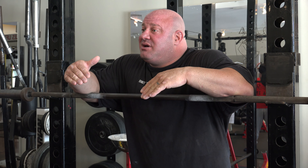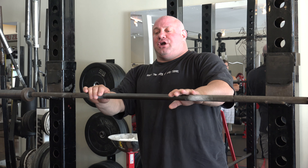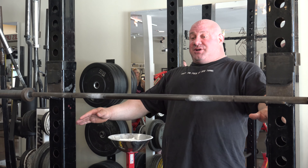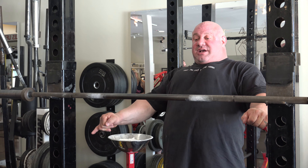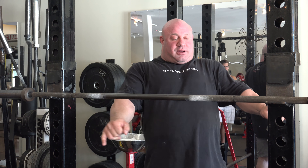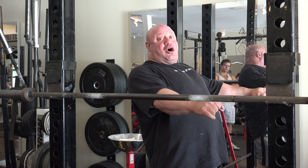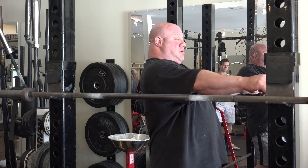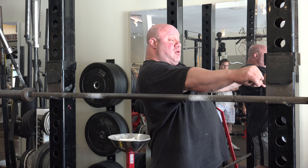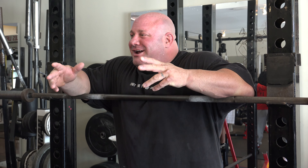If I were on a bench press, I'd pinch back, and as I come down — this is the lockout. My lockout is here. See how short the lockout is? Now, watch when I take one of my arms out of the position where my shoulder blades are pinched — see how much further it went? Do you want to bench here or here? The first one. You want to go shorter. Who wants to do more work, right?